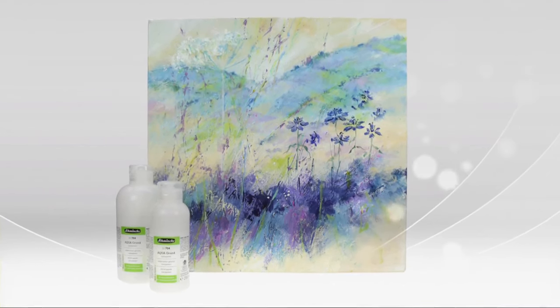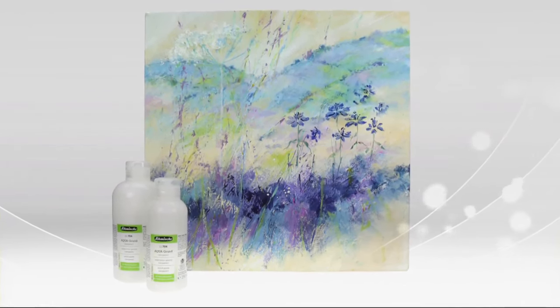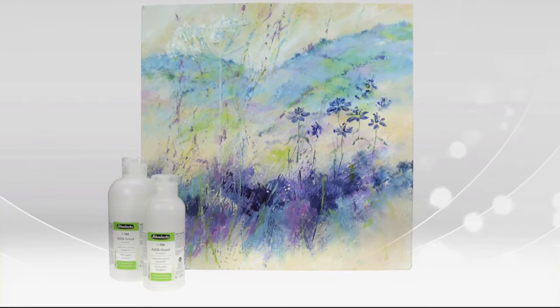So now I'm going to show you the Schmincke watercolour ground transparent. This offers a totally new creative option as it allows watercolour painting on grounds in which the surface remains visible.